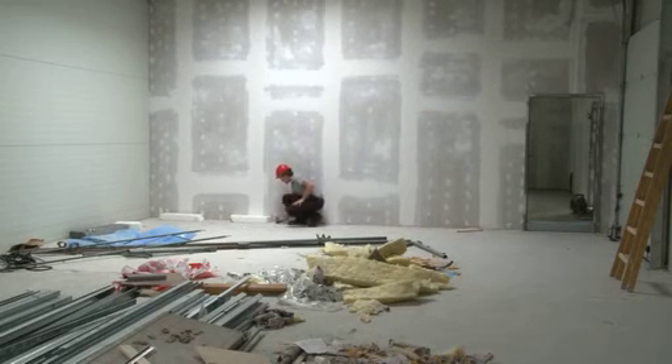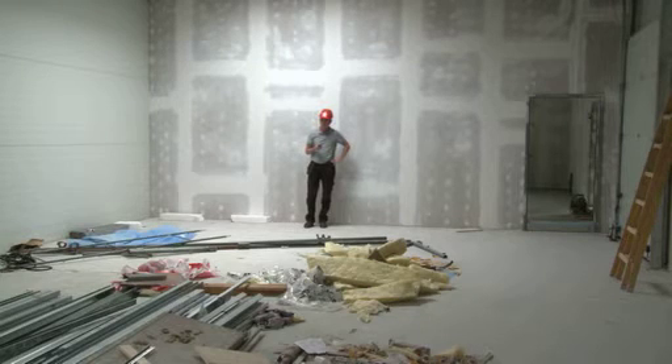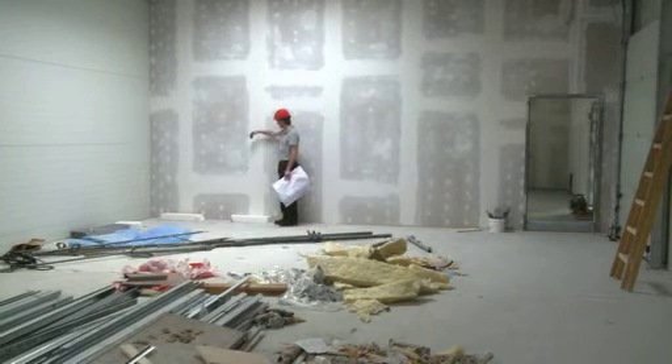Spaces with high ceilings can be measured at the push of a button with the Makita LDO60P. The reading, accurate to the millimeter, appears immediately on the display screen.